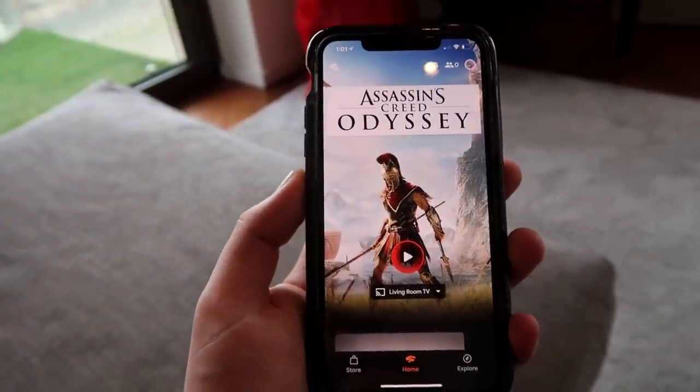Not only can you play the Stadia on the Google Chromecast, you can play on any Google Chrome browser, which is incredible. So many times I'll be playing in the living room and then want to play in my office — rather than moving a console, you just start up your Chrome browser and you're playing. And you can play on your phone, so literally you can play on the go wherever you are, all you need is a controller.